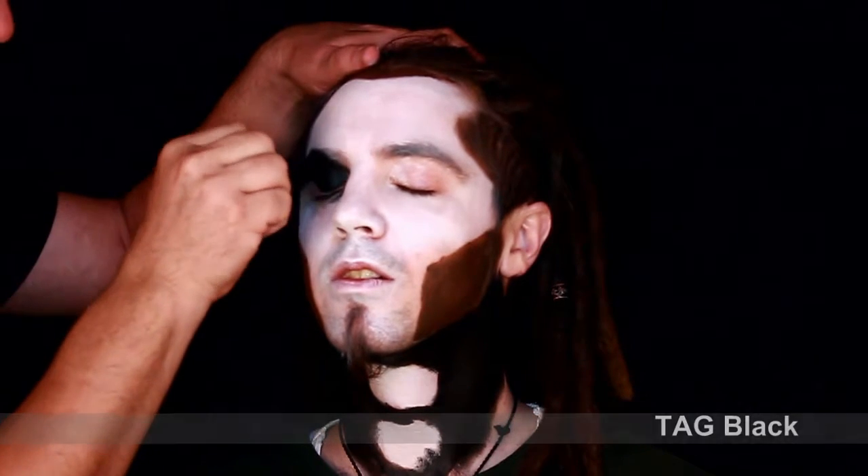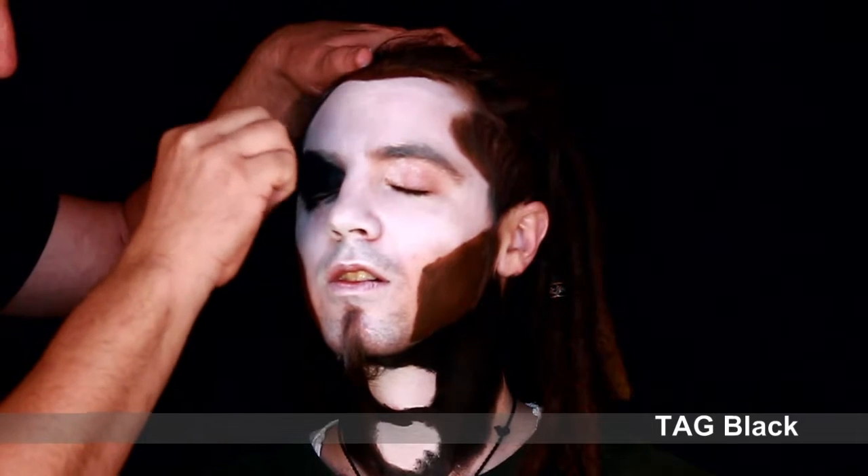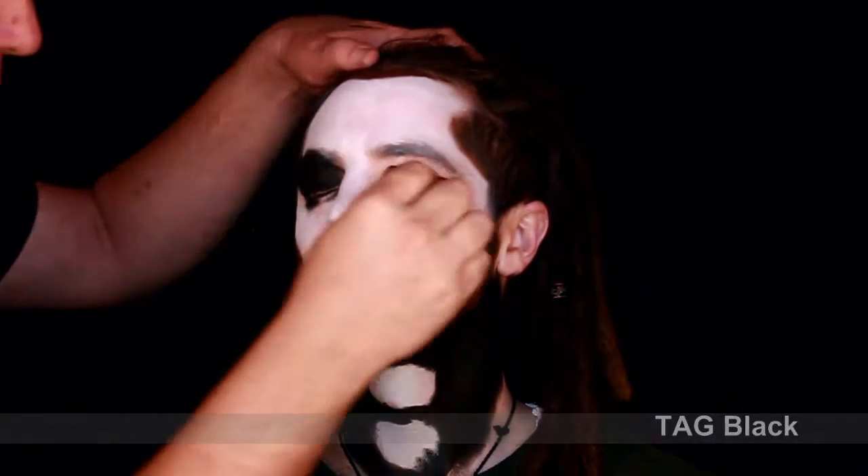Now I'm taking the black and I'm smearing it into the eyes just to give it a base color right up first.